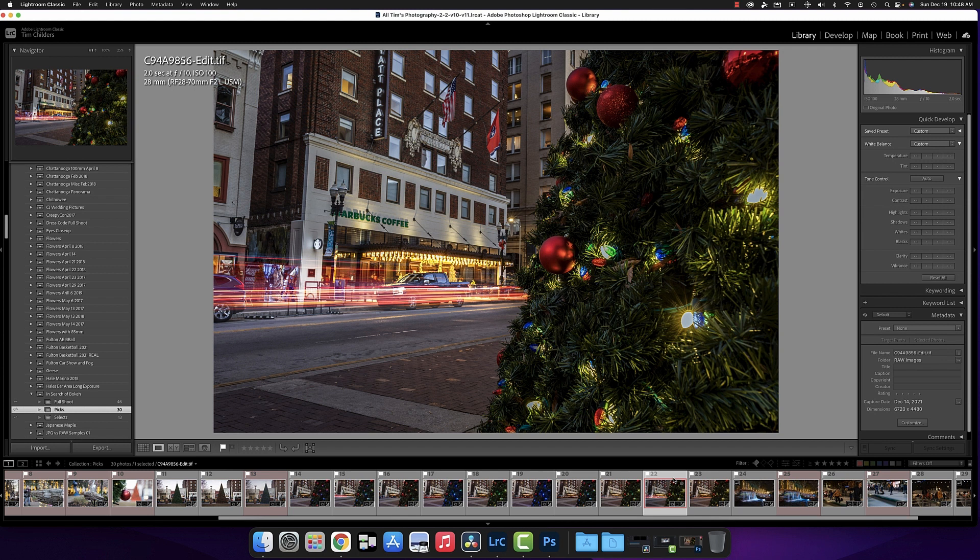We'll close out with some of the other things I did, along with some bokeh. We'll also close out with some piano music from my brother Steve, who passed away several years ago — he made a Christmas album. I'm going to close out with one of his Christmas songs and wish you all a very Merry Christmas.